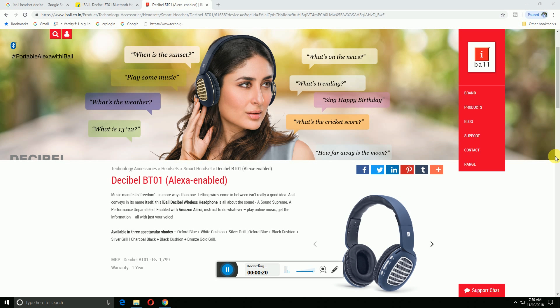It is the music and freedom iBall wireless headphone. It is enabled to connect to Alexa instructions, so whatever you play — online music or get information — all with your voice.